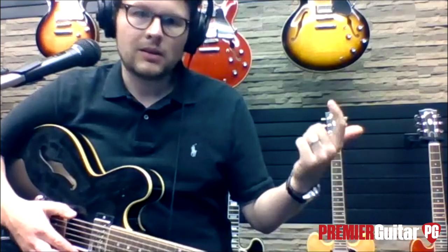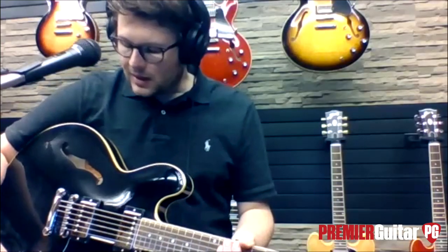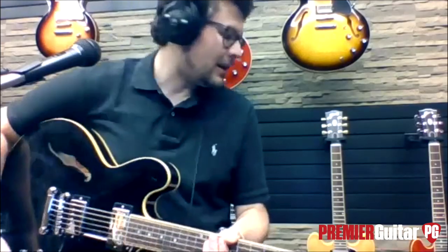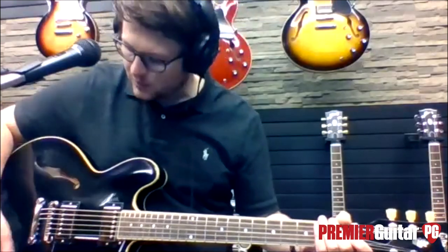How many different colors are available? I believe four: cherry, vintage sunburst, black, and natural — or blonde. What about pickups? These have a little bit hotter pickups — kind of like T-top pickups, the later '60s style where they're a little hotter.